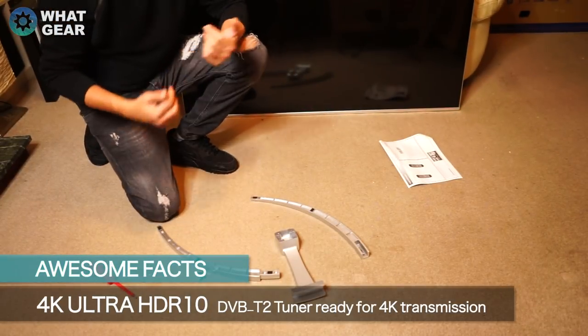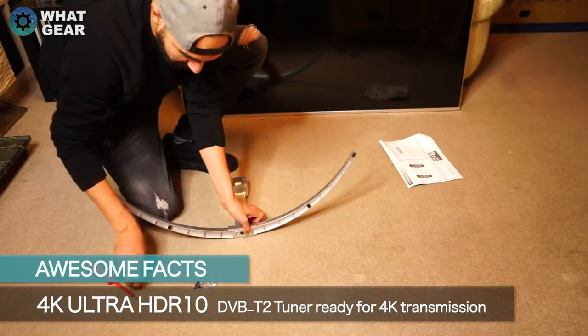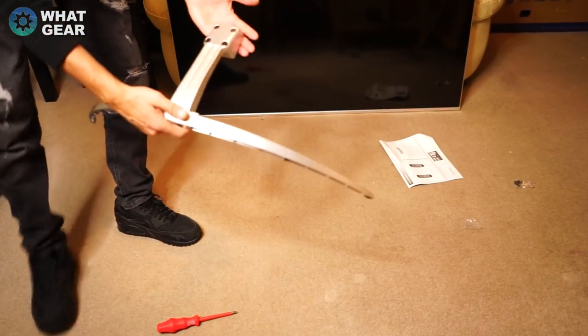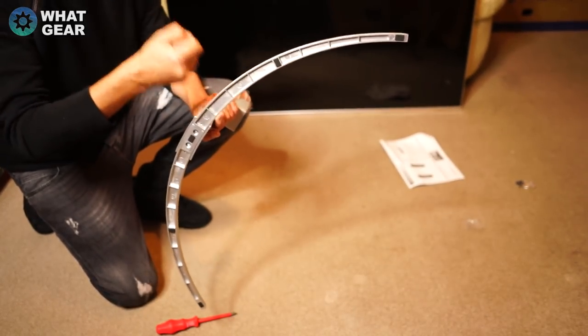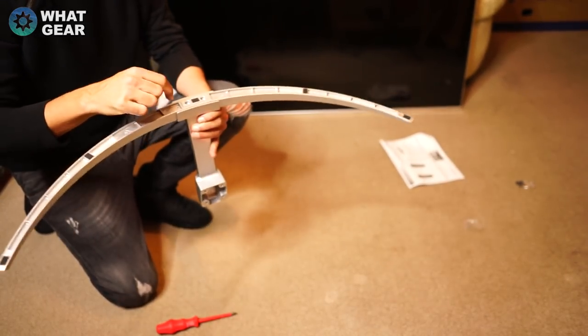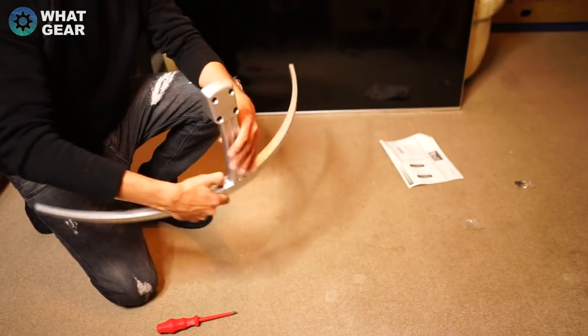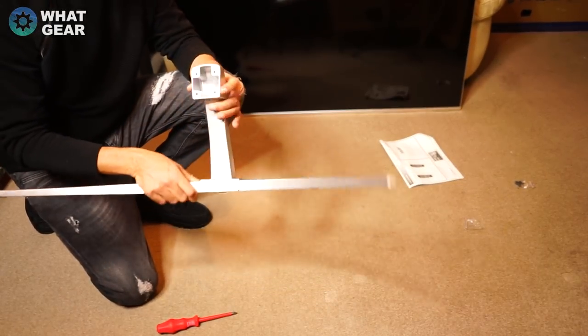The stand is now assembled. This is a really premium stand — super solid, really strong. It just takes four screws: two there and two at the top, and that's the bit that fixes onto the TV. I'm going to fit the TV onto it now.